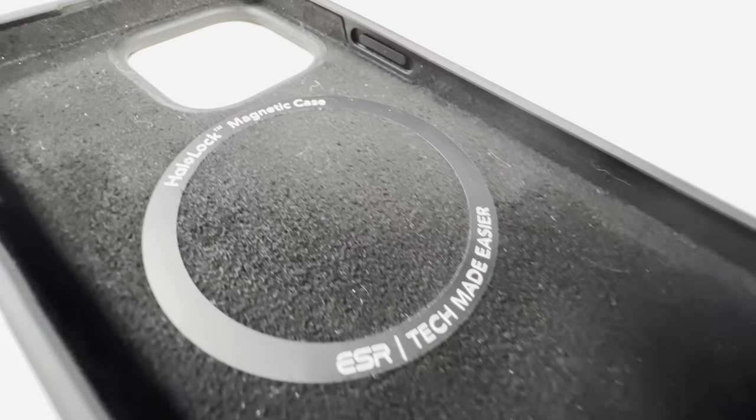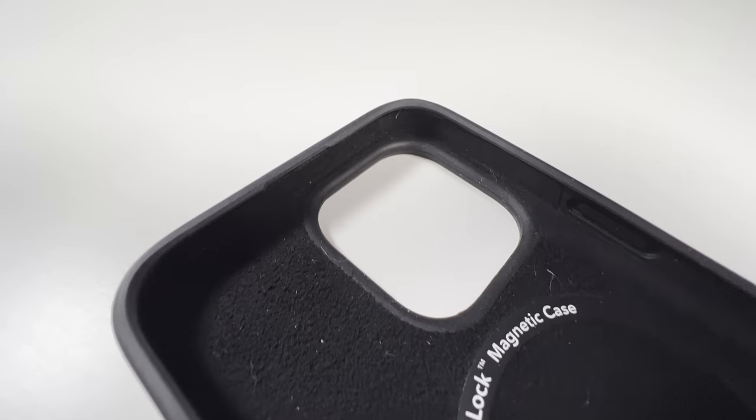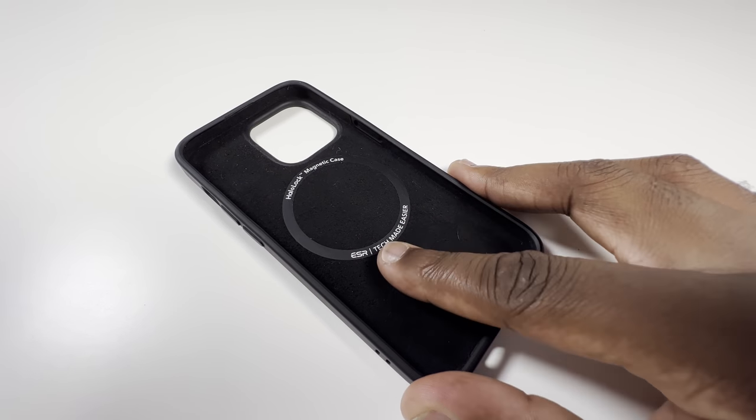Onto the case itself — if we look at the inside first, the interior has a soft microfiber lining which will ensure that the back of the phone isn't going to be scratched while in the case.